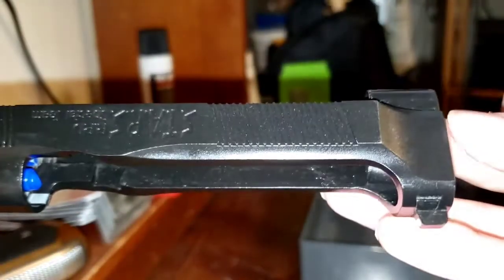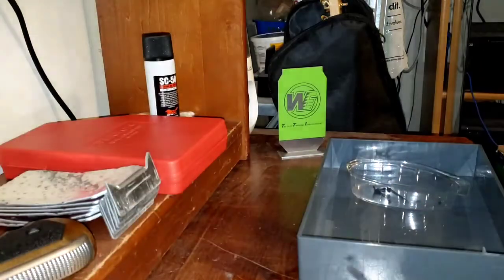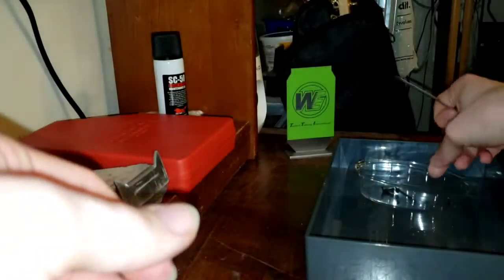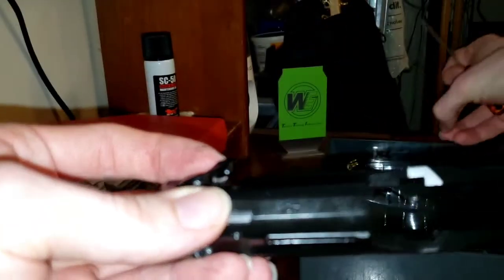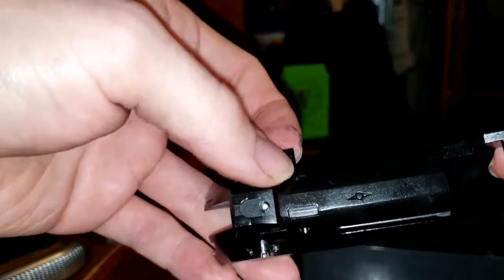Hold your thumb in front of the safety — this is the front of the slide. You want to hold your finger here. It shot out anyway — this is what you want to be careful of. The little torpedo shoots out, so put that in your cup. And now here's the spring. That spring you can pull out or leave in — I'm going to pull it out. Now your safety is free.